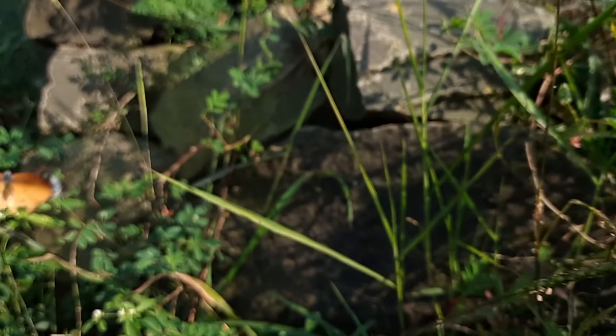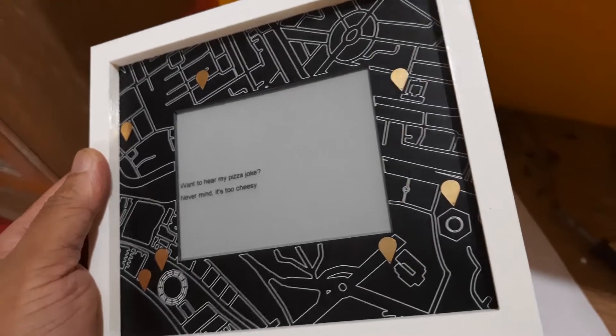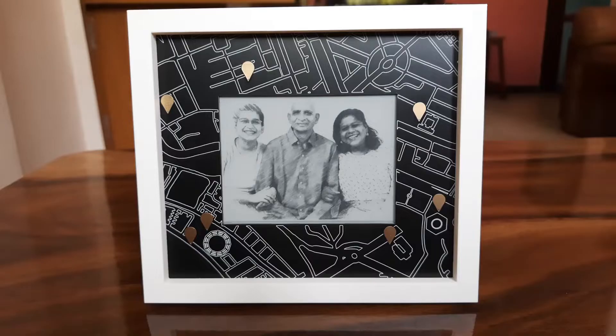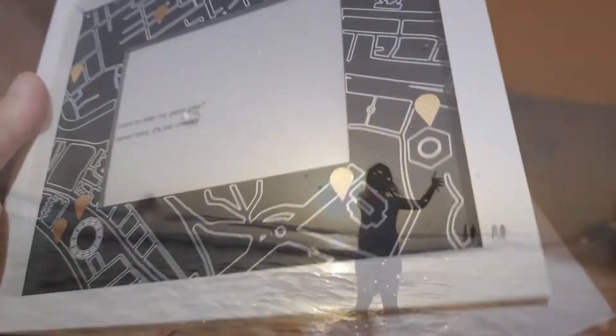Hello and welcome back. In this video, I will be making a photo frame using a PCB showing my favorite places on a map. Touching any one of the pads will display an image from that place on an e-paper display. Because memories are the special moments that tell our story.